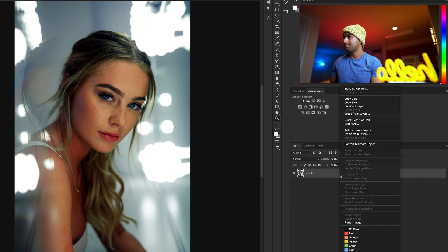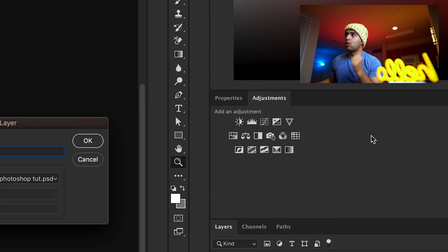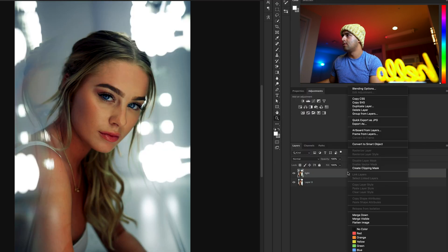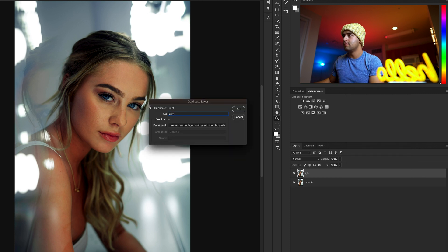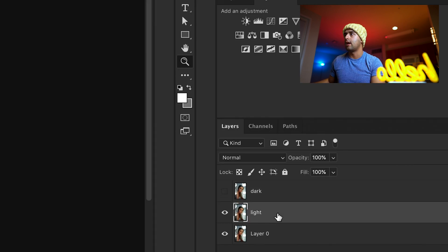We're going to right-click on the layer here and we're going to duplicate it. This is the quick and easy way to do it. We're going to call it 'light', done. We're going to duplicate it one more time. We're going to call it 'dark', done. Turn off the dark layer, so only the light layer is on.